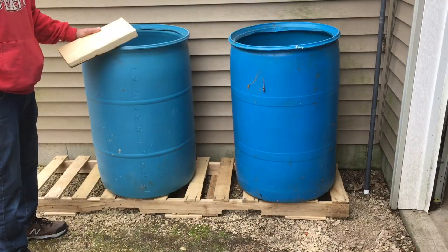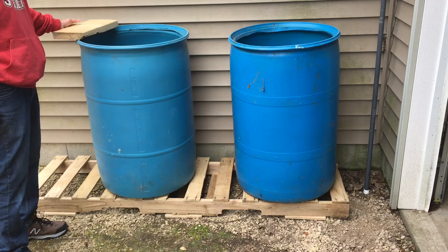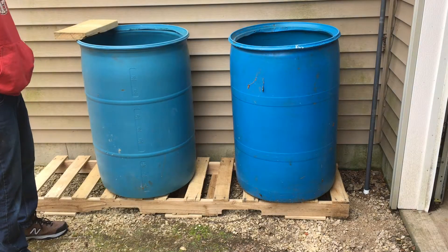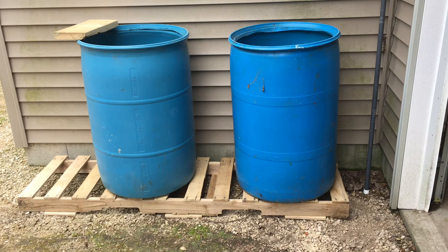We're gonna do two rain barrels together. I usually keep one where the valley comes off this roof and I fill up a 55-gallon drum really fast in light rain, so I'm gonna put two together with a uniseal. If you don't know what a uniseal is, it might change your life doing some of this. It's pretty easy to install and pretty foolproof.